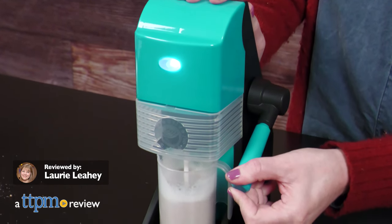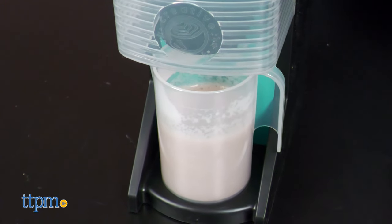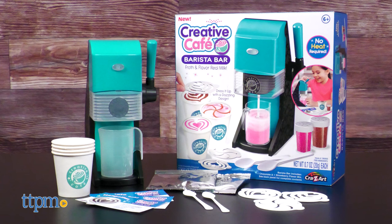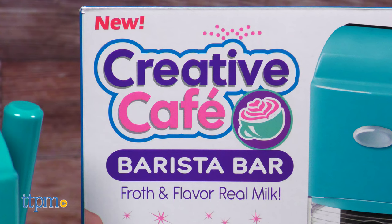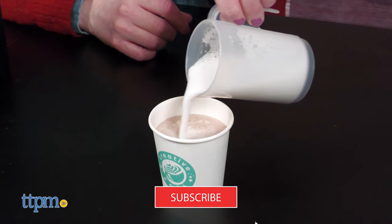If your kid loves making Starbucks runs with you almost as much as you do, then let them play out a coffee shop experience at home — minus the coffee — with the Creative Cafe Barista Bar from Crazy Art. This lets kids age 6 and up froth milk and top it with flavored designs. I'll show you how it works right after you subscribe to our channel.